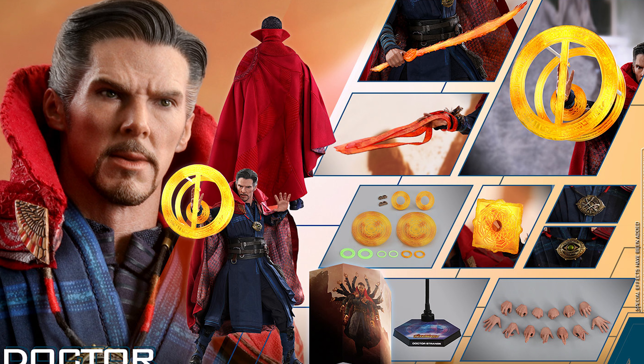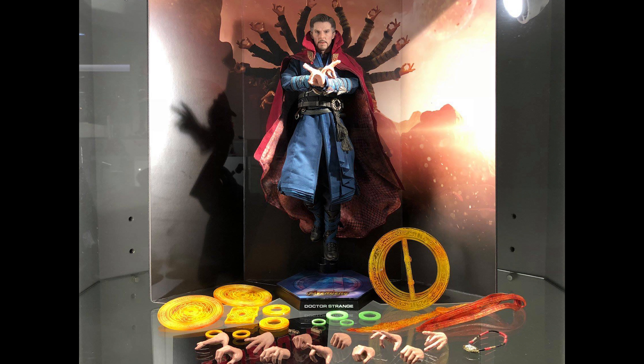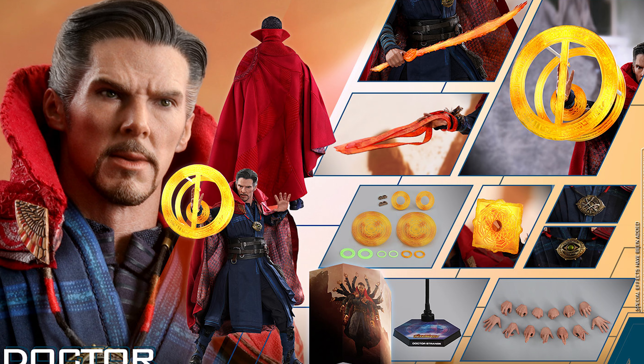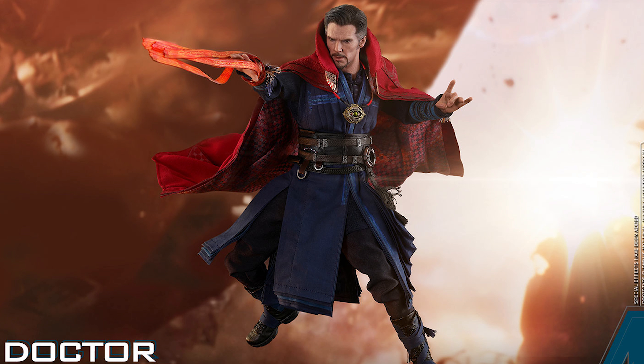In addition to the green, there are four pieces of orange colored mandalas of light in different sizes wearable on forearms, one pair of orange colored mandalas of light, one set of orange colored battle mystic art effect, one orange colored square shaped mystic art effect, one orange colored sword shaped mystic art effect, one bundle of reddish orange crimson bands of Cyttorak ropes mystic art effect, and a specially designed Avengers Infinity War themed dynamic figure stand with movie logo and character backdrop. Release date is approximately Q2/Q3 2019. This is the prototype shown — it is not final and product details are subject to change without further notice.